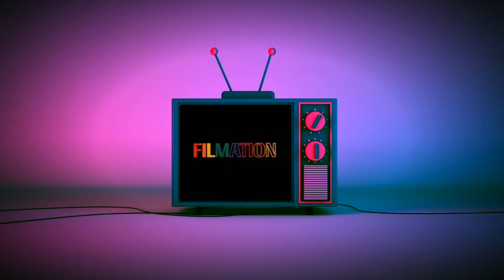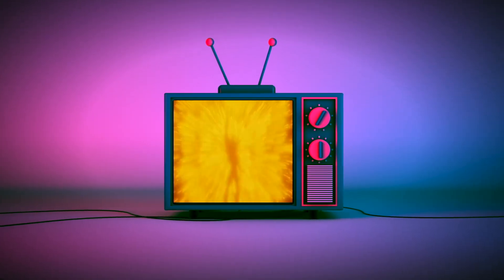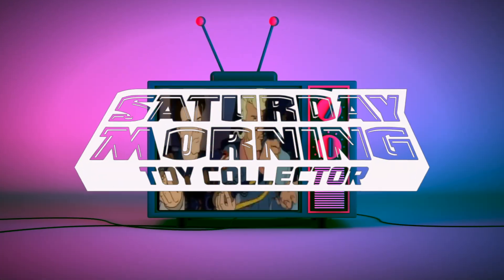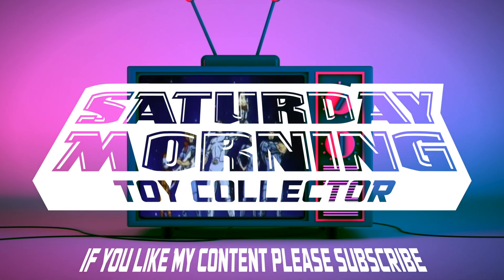This is from The Mandalorian, but this is how he looked in Return of the Jedi, so let's just let it slide. If Saturday morning cartoons fueled your imagination as a kid and powers your action figure collecting now as an adult, then you're in the right place. Thanks for stopping by and welcome to Saturday Morning Toy Collective. If you like my content, please consider subscribing.